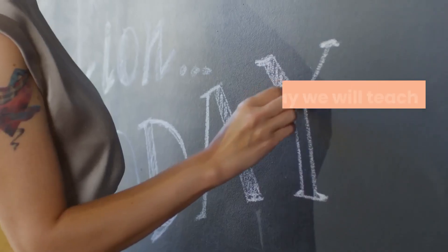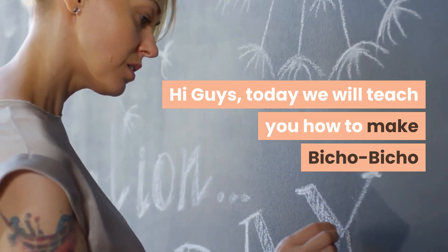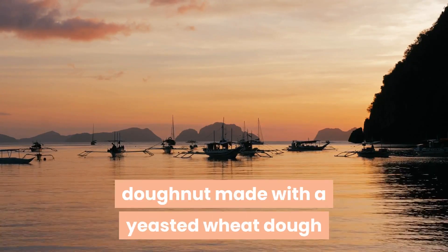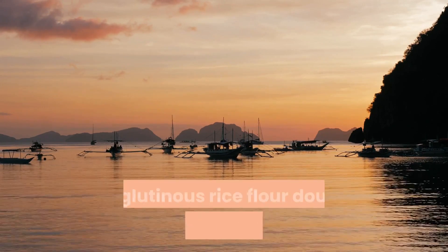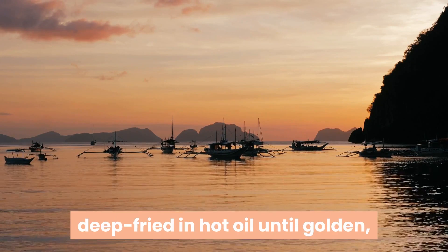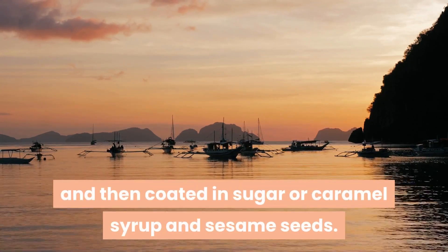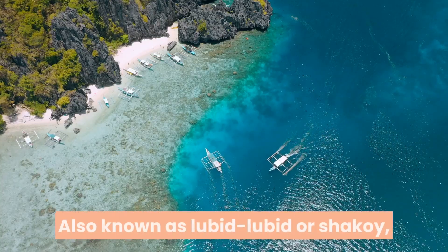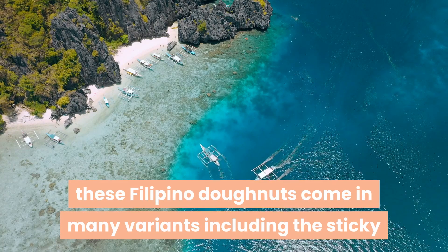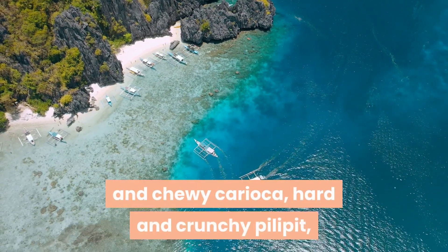Hi guys, today we will teach you how to make Bicho-Bicho. Bicho-Bicho is a type of Filipino fried doughnut made with a yeasted wheat dough or glutinous rice flour dough, shaped into twisted ropes, deep-fried in hot oil until golden, and then coated in sugar or caramel syrup and sesame seeds. Also known as lubid-lubid or shakoy, these Filipino doughnuts come in many variants including the sticky and chewy caramel, hard and crunchy pilipit, and this soft and fluffy version.